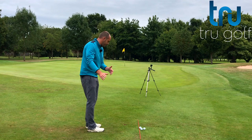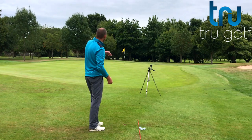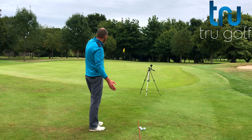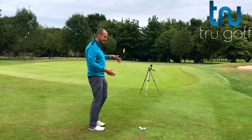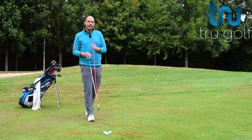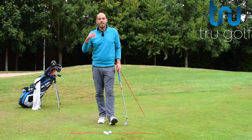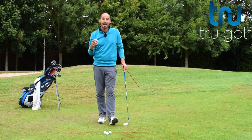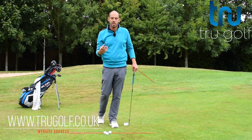I'm facing here a bog standard chip and run where I'm trying to fly the ball one or two yards onto the green — about six or seven paces — and then get the ball to roll or release. Therefore I've taken a club with a little less loft. I'm not going to talk too much about club selection today, but I have done a video talking about club selection and finding your 50-50 club — that's well worth checking out.